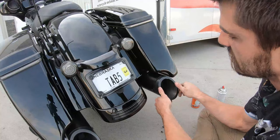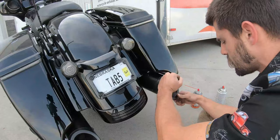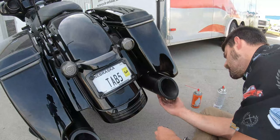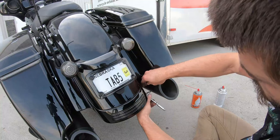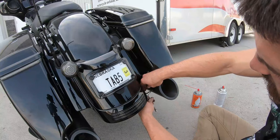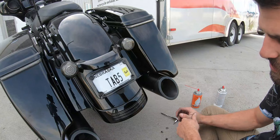Line up your holes and do it evenly — if you don't have any lube on it and it gets cockeyed in there, it's going to be a pain to get back out. Take your time putting it in, making sure everything's lined up. Once it's in there and square, your bolt holes are lined up — go ahead and take your hardware and reinstall it. This would also be a good time to add some red Loctite to these if you're constantly taking these things in and out.